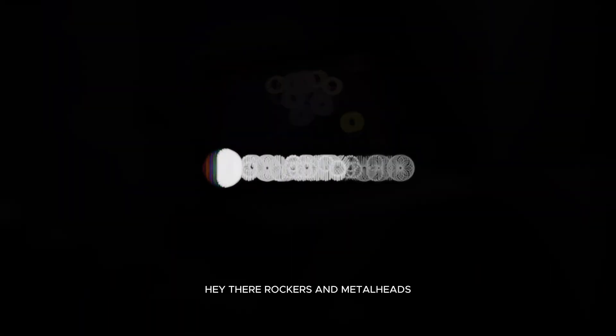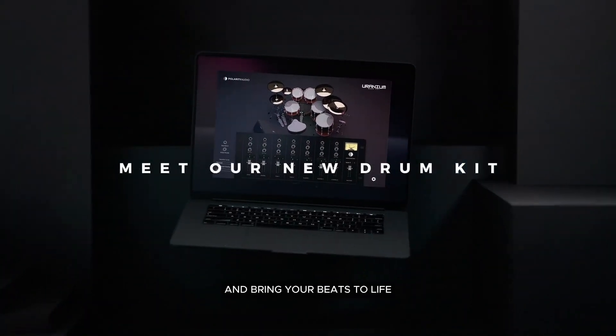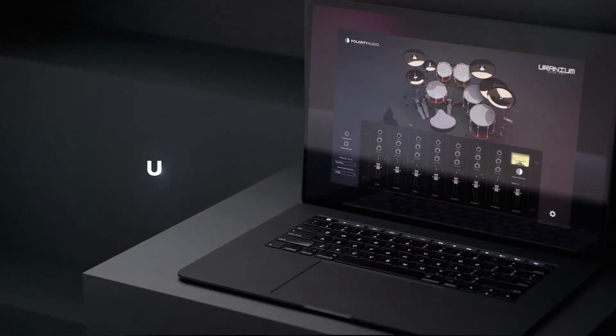Hey there, rockers and metalheads. Ready to crank up the volume and bring your beats to life? Meet the game changer in digital drumming, Uranium Drum Kit.